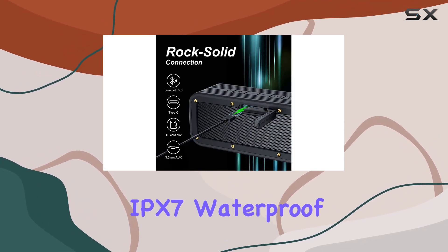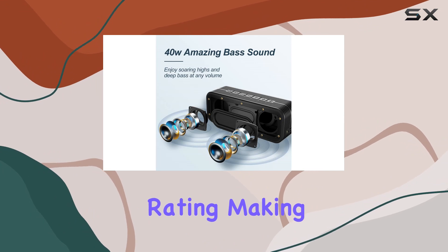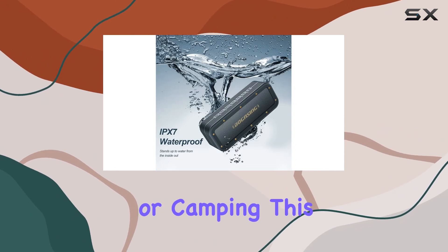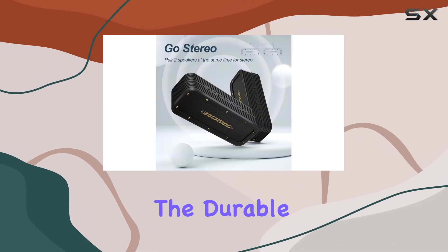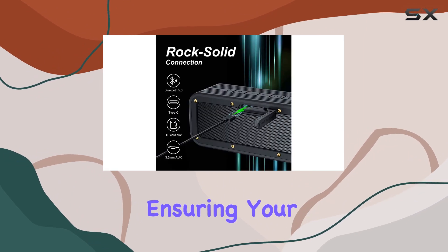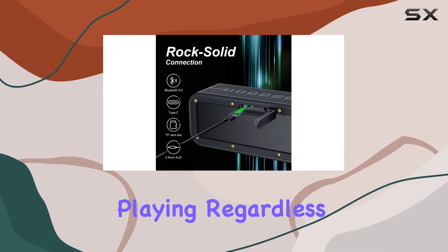One standout feature is its IPX7 waterproof rating, making it perfect for various environments. Whether you're showering, hiking, or camping, this speaker can handle it all. The durable silicone case and port cover provide excellent internal protection, ensuring your music keeps playing regardless of the weather.